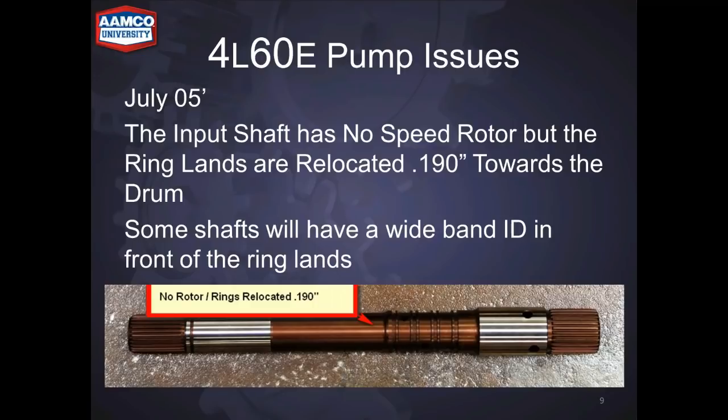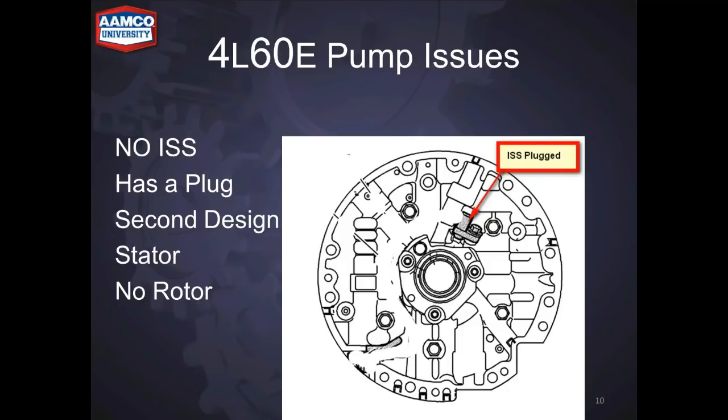In July of 2005, the input shaft has no rotor but the rings have been moved. Some shafts will have a wide band ID on them, but some don't, so you have to measure to make sure you're working with the right part. They added the input speed sensor boss with a plug — this is the second design stator support — but there's no input speed sensor, just a plug there, and you can't put an input speed sensor on this version.